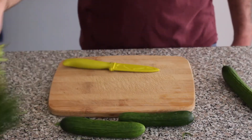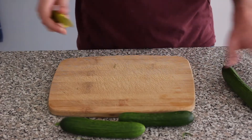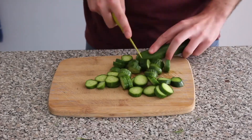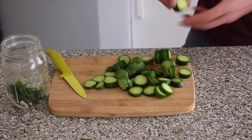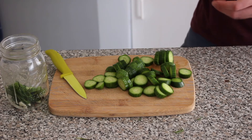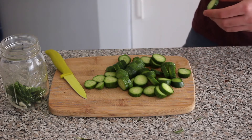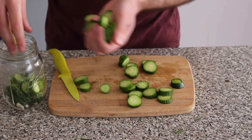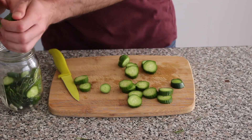And now it's time for our cucumbers, which we are just going to thinly slice. Then you're gonna grab your cucumber slices as though you're playing a game of basketball and just throw them into your jar — before giving up and scooping the cucumbers into the jar with your hand because you've always sucked at that game.